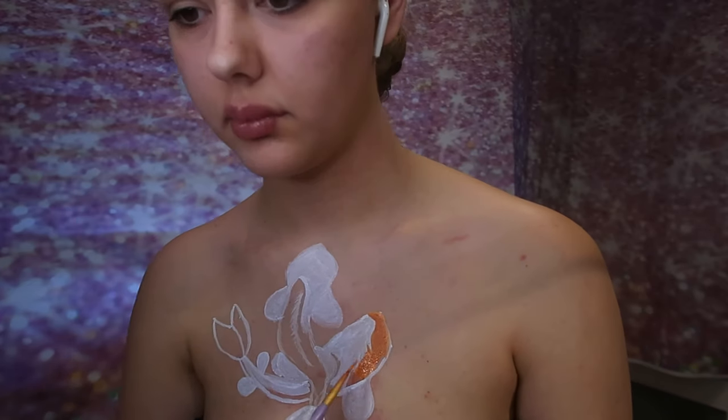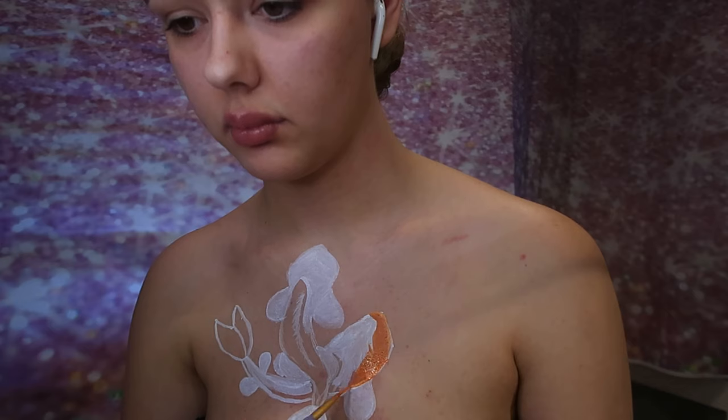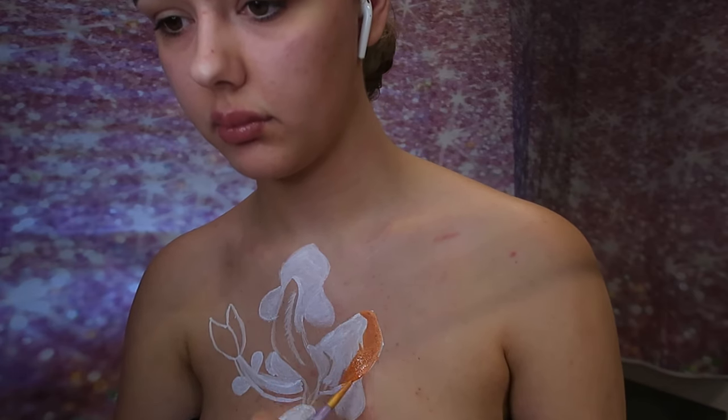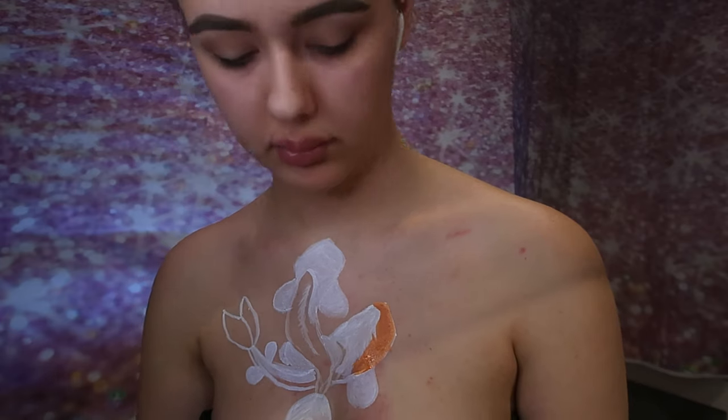Next, what I'm starting off with — as you can see — I've grabbed an orange paint by Snazaroo again, and I'm just going to be filling in these little patches that you can see that are left, that are not shaded in orange.